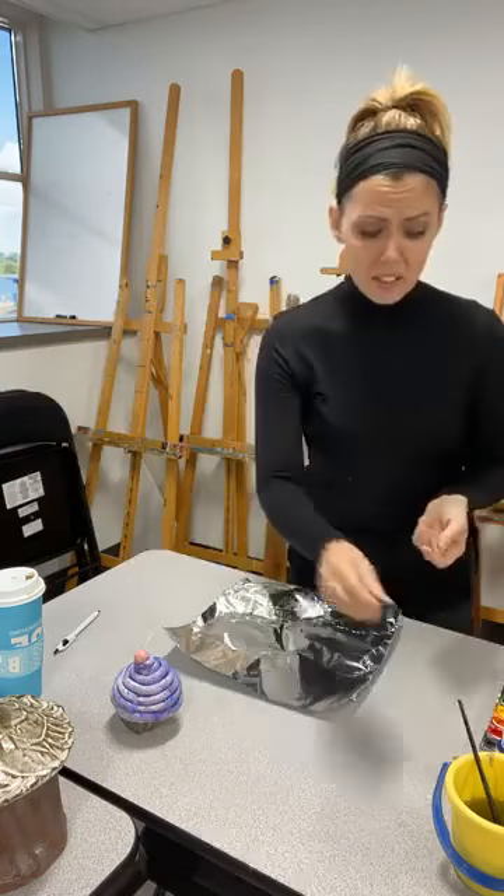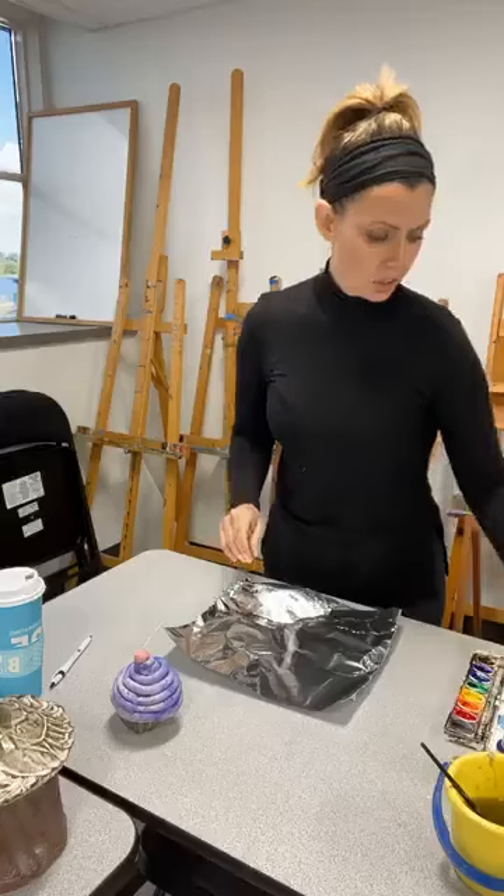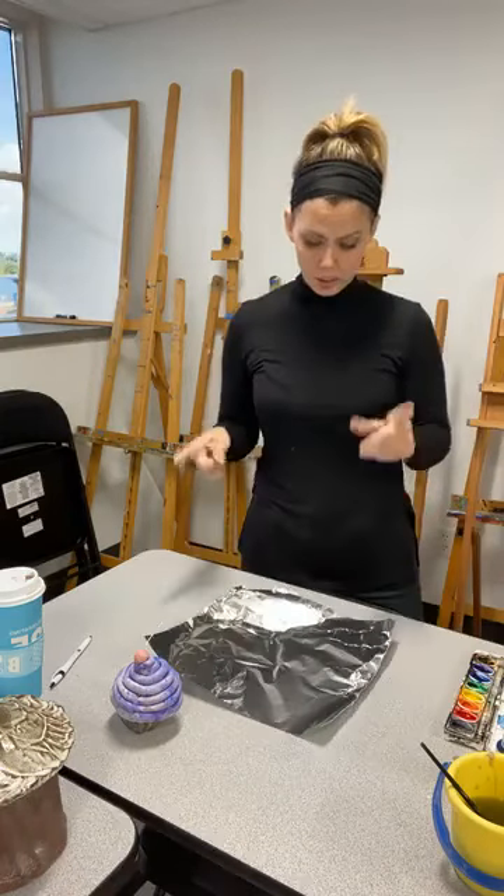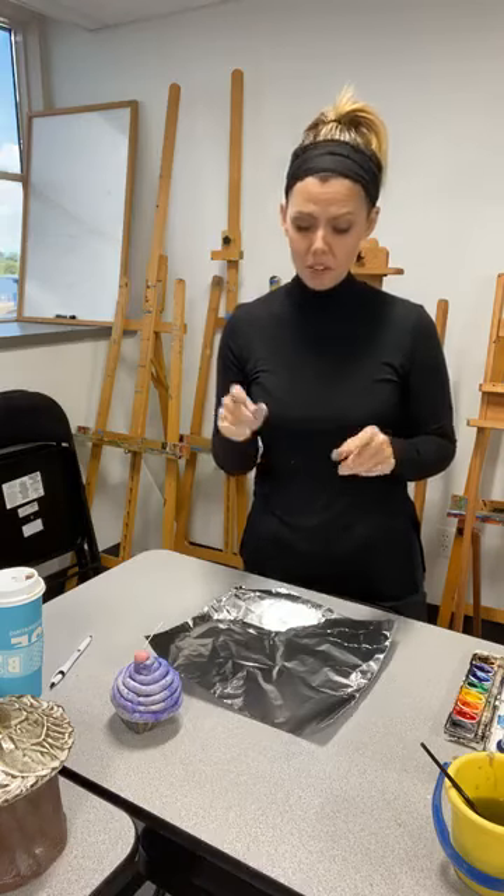As far as tools go, I didn't get crazy. I'm just using the back end of my watercolor paintbrush and a pen and some watercolor paint. And of course you're going to want to make sure you have some paper towel around. So let me go ahead and move my camera so you can get a good look at what I'm doing, and we'll get started.